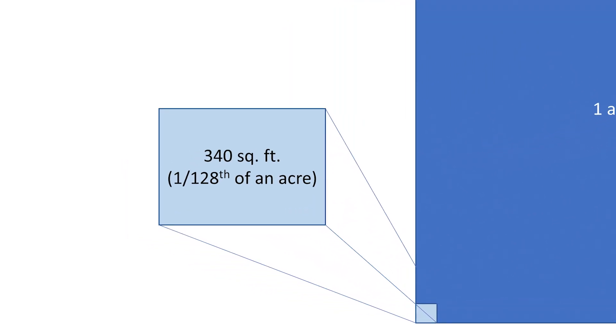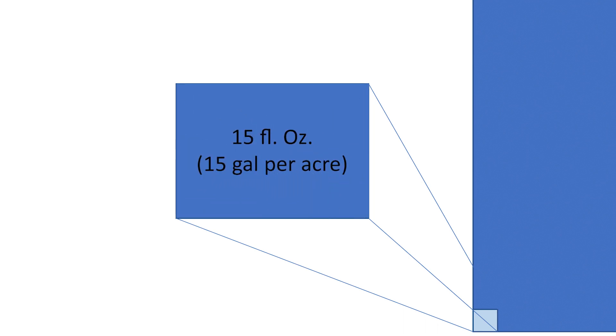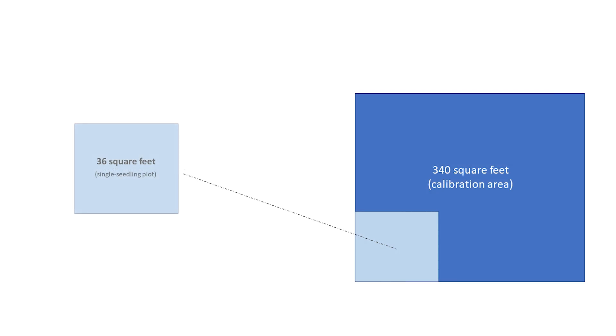For example, if you spray 15 fluid ounces onto the 340 square foot calibration area, that means your application rate is 15 gallons per acre. For single seedling plot applications, you are treating a 6 by 6 foot plot, which equals 36 square feet. To determine how many 36 square foot plots make up a 340 square foot calibration area, divide 340 by 36. This equals 9.4, rounded up to 9.5. This means you will spray a 6 by 6 foot plot 9 and a half times to equal the 340 square foot calibration area.